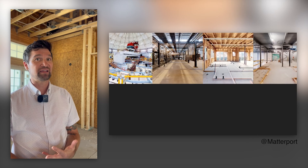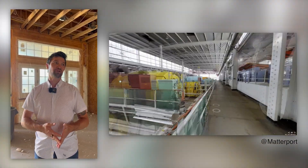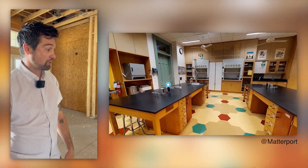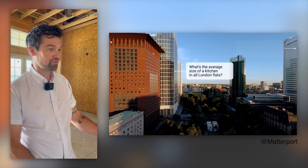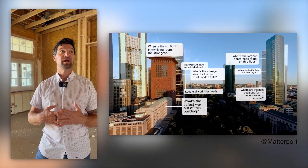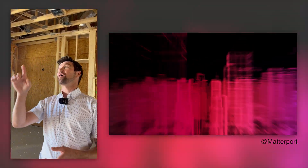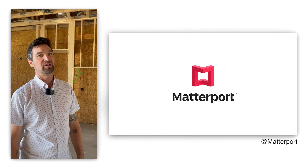If you've got any insurance claims or anything like that, you've got a date and time stamp on that model that you can use to say these things were installed correctly — you can see it right here. There are a bunch of other applications as well. The residential real estate market uses it for tours because it really gives you the ability to walk through any space, finished or unfinished, almost like you're there the day the scan happened. You can pan all over the scan, look down at the floor, look up at the ceilings. It really gives you an immersive 3D walkthrough that you can't get from 2D pictures.